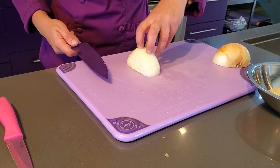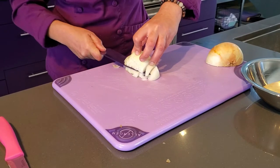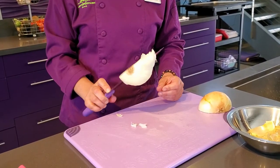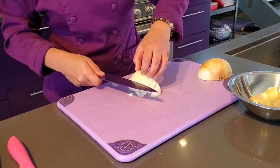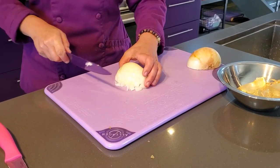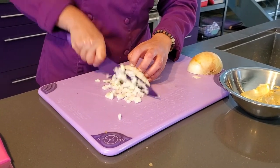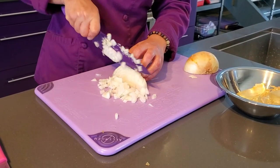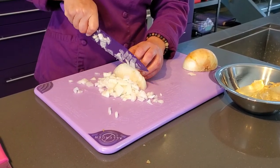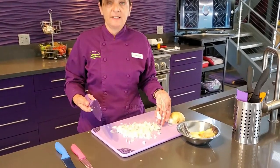Next, go in horizontally, starting about a quarter of an inch off the cutting board — the knife will naturally stop where it started. Do this three times for a tall onion. Now all you have to do is slice, pushing through rather than going straight up and down, and we have a nice diced onion.